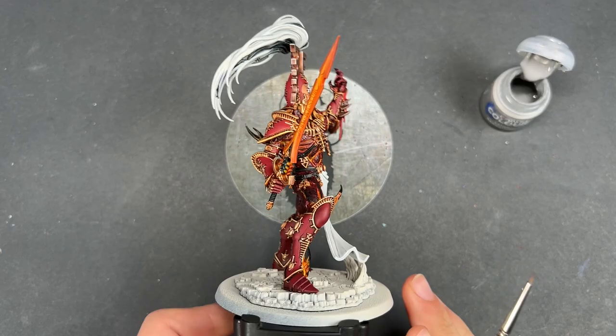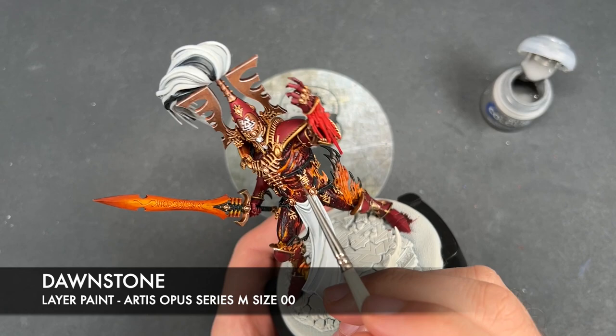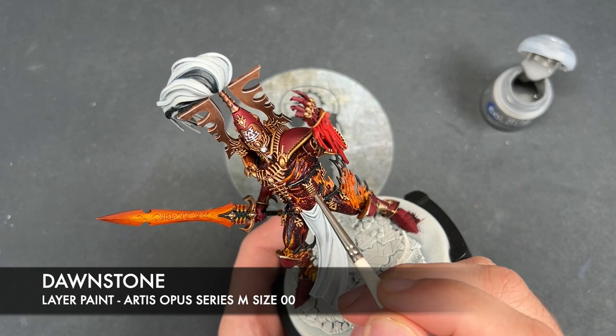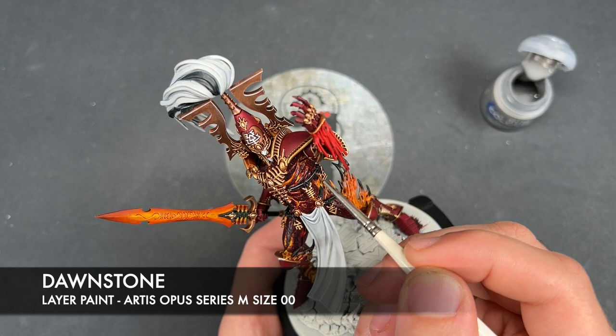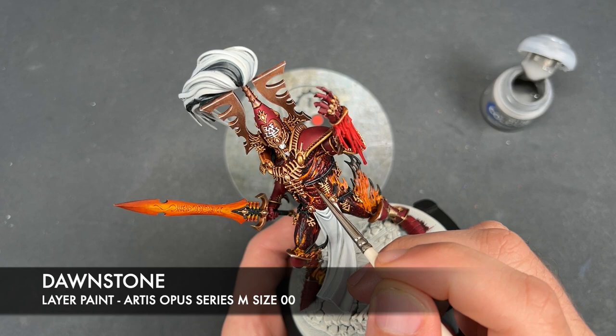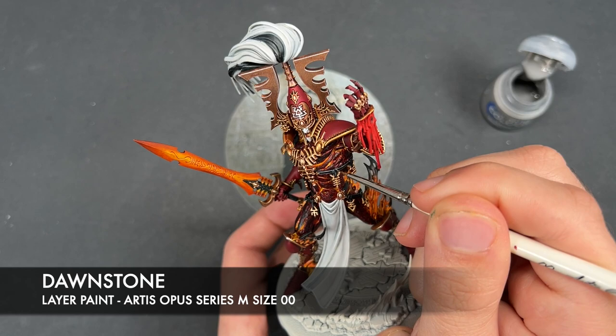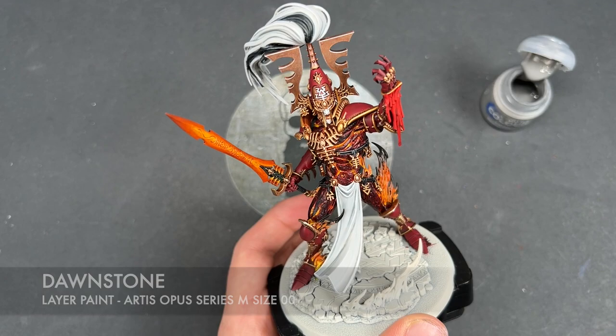With that, the white details are now all finished. So we're going to move on to the black details. The colour we're going to be using for this is Dawnstone — just as we've done so far, we're just going to be picking out the edges on all of our black details, and this includes the black tips of the flames as well. We just want to run a little bit of Dawnstone over those areas.